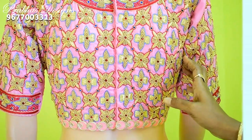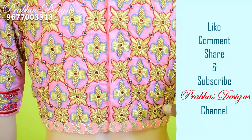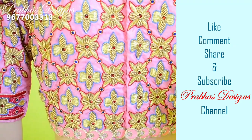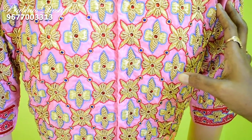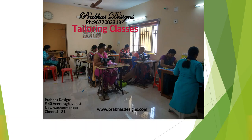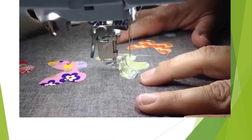If you like this video, please like, comment, share and subscribe. Please click the bell icon. We will upload new blouse videos. Thank you. See you next time. Bye.